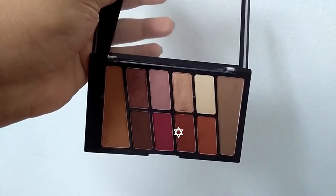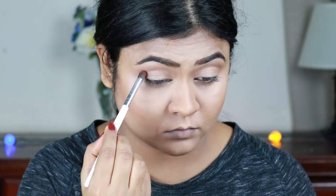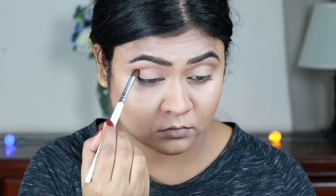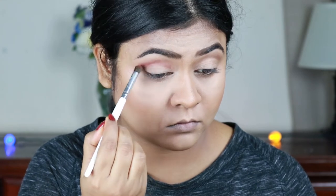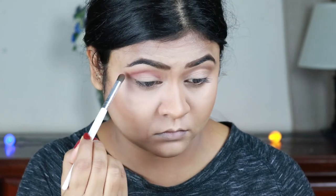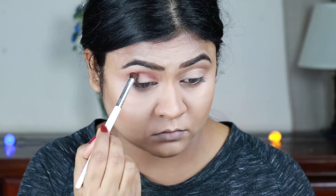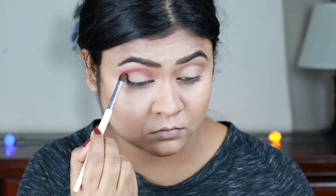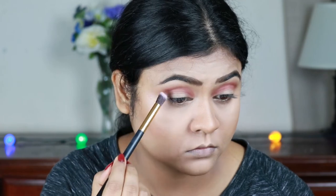Now I'm taking this rust color with my e.l.f. blending brush and applying it on my crease — this is a great brush for applying eyeshadow on the crease. I'm building up the pigmentation, and then with a clean blending brush I'm just blending everything out so there is no harshness.